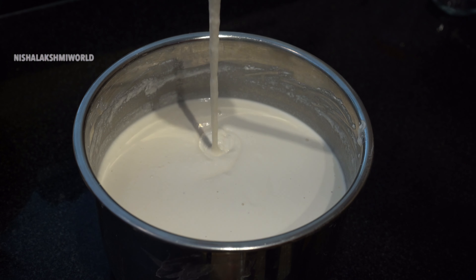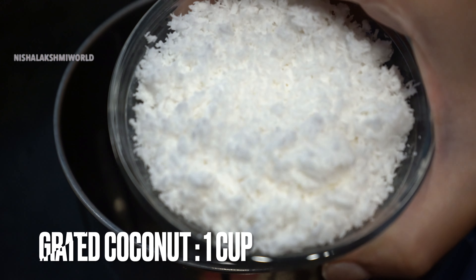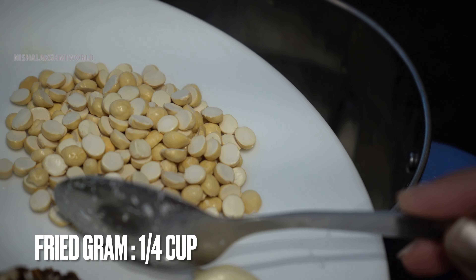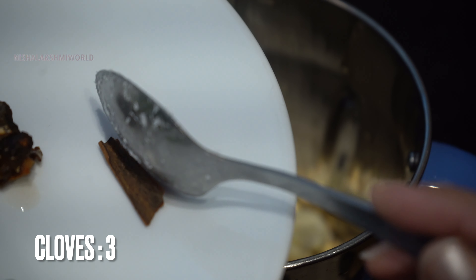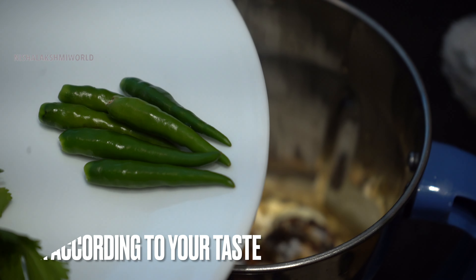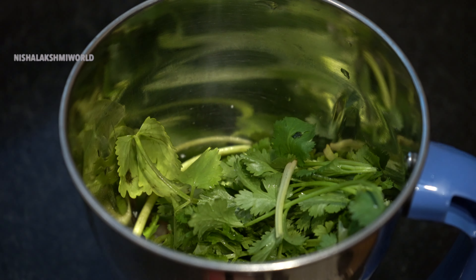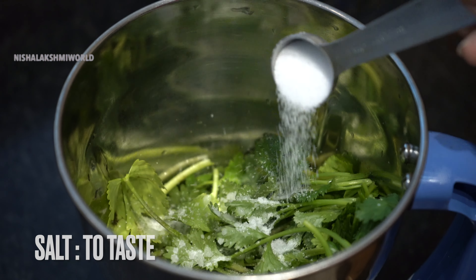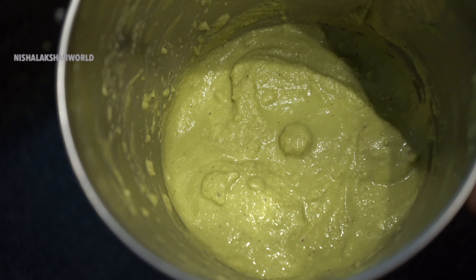Before I prepare the dosa, I need to make a chutney, as it will be used to spread on the dosa. In a mixi jar, I shall be adding 1 cup of grated coconut, 1¼ cup of fried gram, 3 cloves of garlic, 3 cloves, 1½ inch of cinnamon, 1 lime size of tamarind, 6 green chillies or according to your spice tolerance, a fistful of coriander leaves, sufficient amount of water, and salt according to taste. Grind it into a fine paste. Now our ground chutney is ready and I shall be transferring it into a bowl.